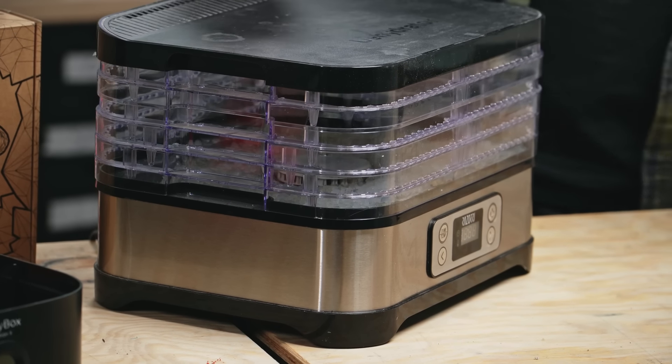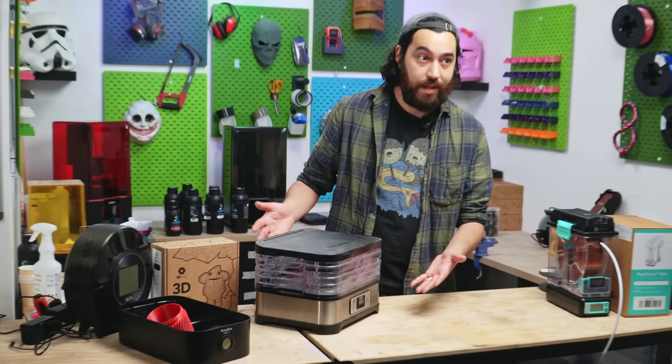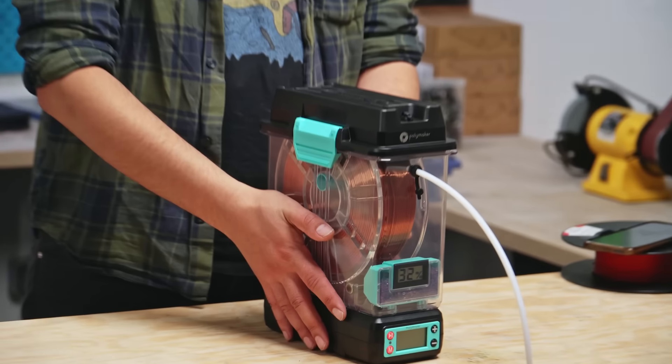I still use it, but there are some issues. It's not sealed, and I can't use the filament when it is drying. Enter filament dryers, and specifically Polymaker's new dryer, the PolyDryer.